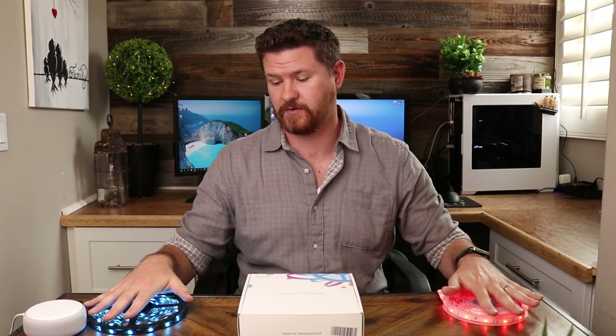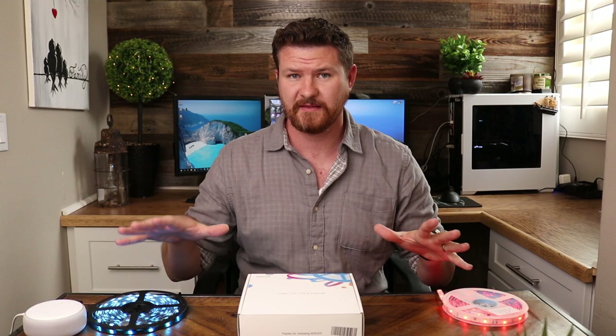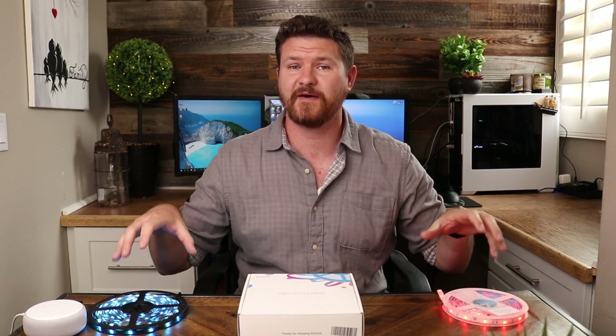One thing I also want to mention is that with the Minger lights, these are their newest version — these are ones that do connect to Amazon and Google devices. If you are searching around on Amazon and you see something that looks very similar to this but it's $5 to $10 cheaper, keep in mind that the cheaper ones are Bluetooth only. You can only control them if you are next to the devices — they would connect to your phone through Bluetooth and not through Wi-Fi. So keep in mind that these more expensive ones are the Wi-Fi versions that are going to be able to connect to your devices and let you control them when you're outside the house.